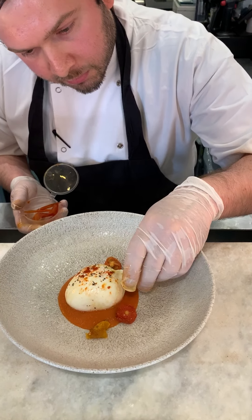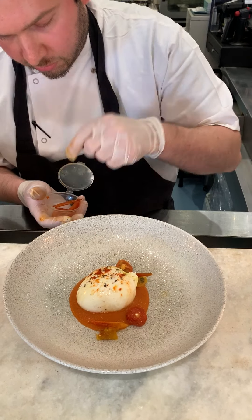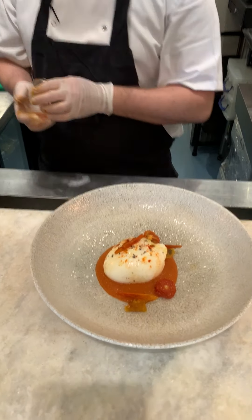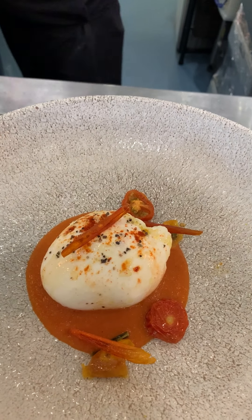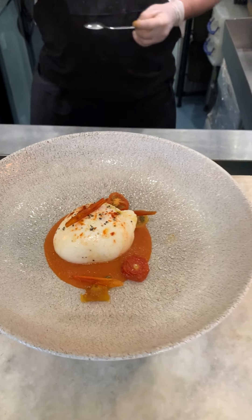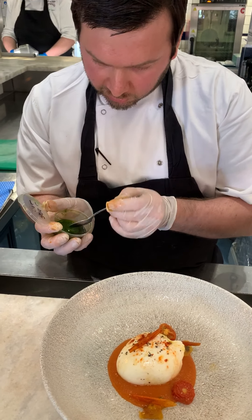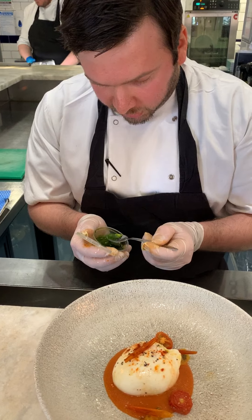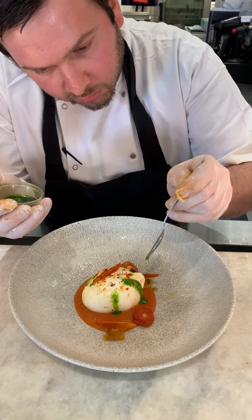Then we go for the crisps — two to three crisps per dish, just like that, any way you like really. After that, we go with the homemade basil oil. As you can see it's nice and green — give it a little stir to mix it up properly, and then leave it on top of the burrata and on top of the tomatoes.